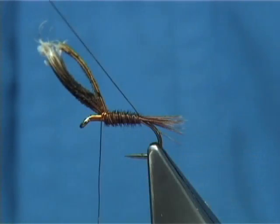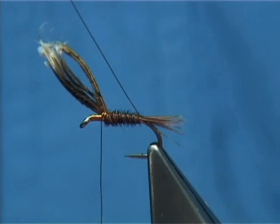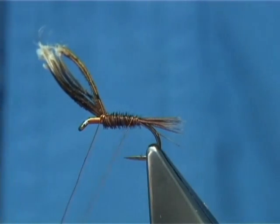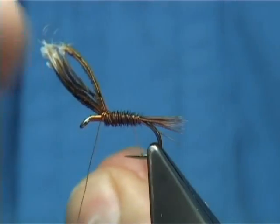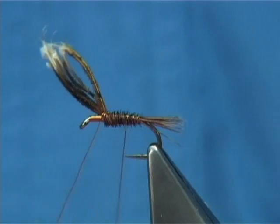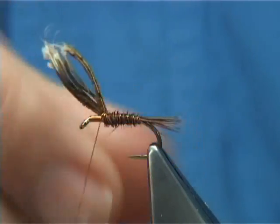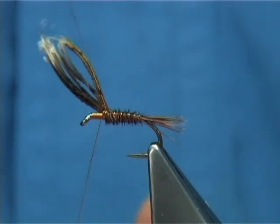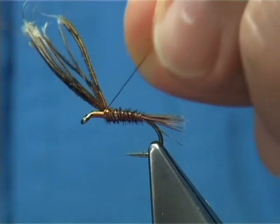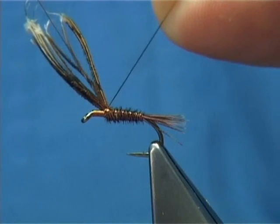Then you bring your waist piece of wire up as your rib, the normal way — winding away from yourself. This will allow you to see the rib, and it will catch more of the fibre in, making it much stronger. The weakest fibre is the pheasant tail, and the strongest is your wire rib. It's best to wind that the way it's going to stay the tightest, and that's the way it stays tight.